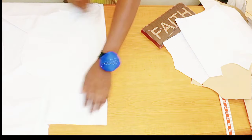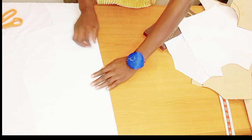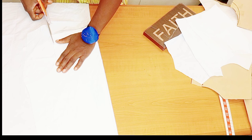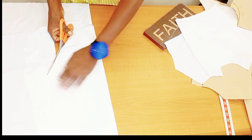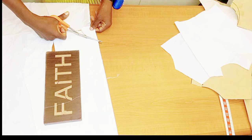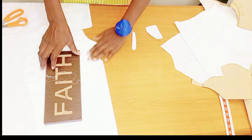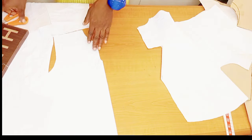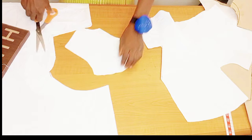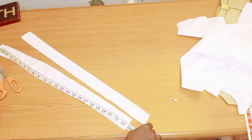Do the same thing for the front piece — fold your fabric and make sure your center front lining is on fold as well, then trace it out nicely. You don't have to take your lining all the way to your armhole; your lining can stop at the shoulder. This is the lining for the front piece.